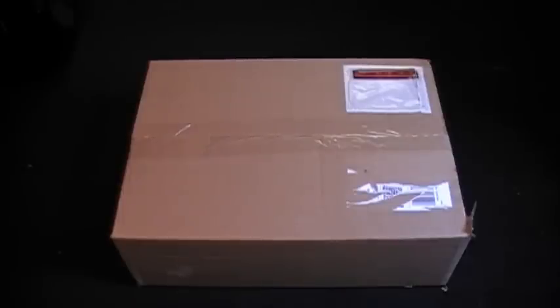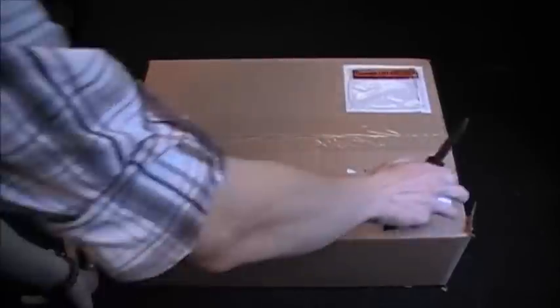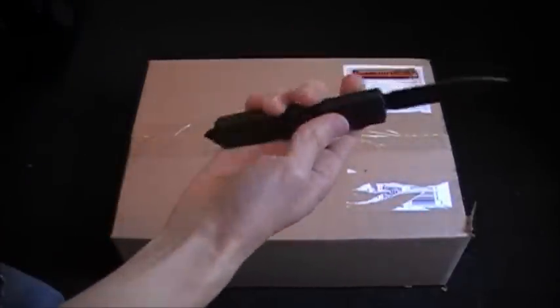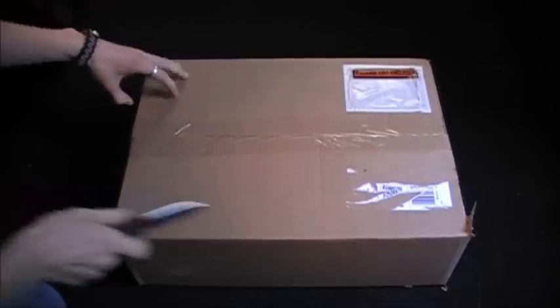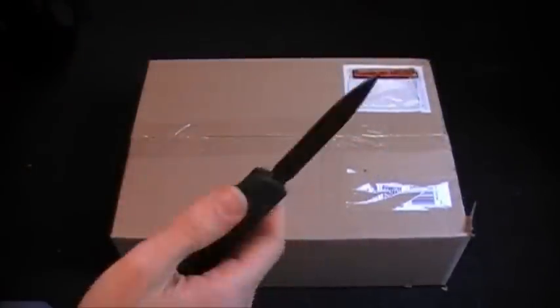Hopefully everything's going to be in frame. I know people complained about one of my last unboxings like this — everything's kind of hard to see, but I'm going to do my best. I'm going to open my Ultra Tech. I have a video coming up soon of me taking one of these apart. Who says you can't everyday carry an Ultra Tech?